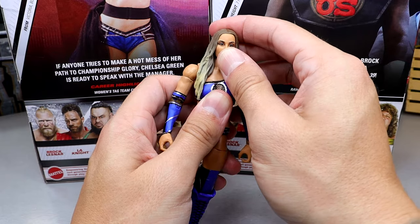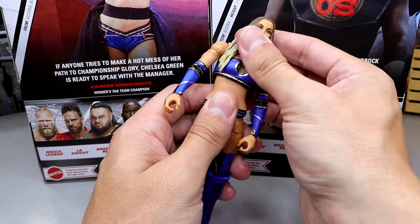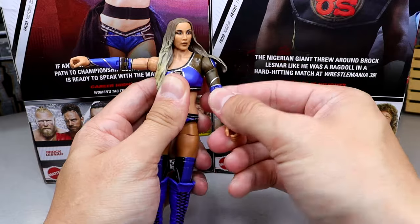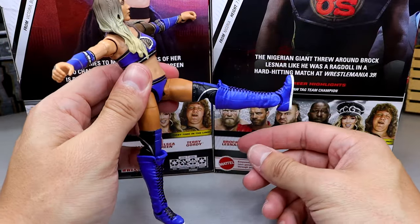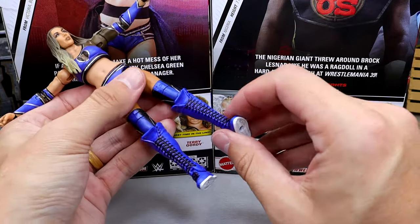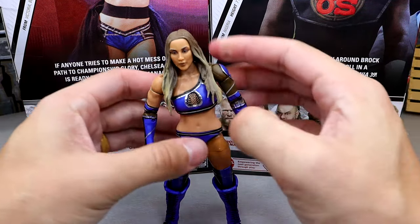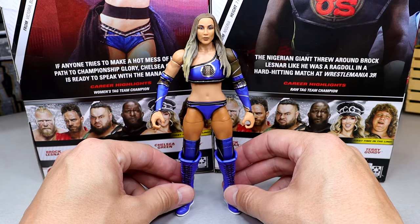For Chelsea Green's articulation: a lot of Mattel head sculpts are on a ball joint rather than a ball hinge, so you don't get much head movement. The diaphragm is a little loose on mine but not terrible. Her shoulders go all the way up and down — you get the full bicep rotation and swivel. Double jointed arm, very clean and buttery smooth. She can do the splits, kick forward well. She's on ball joints, upper thigh cut, double jointed knee — not as stiff as other pinless joints. I'm actually enjoying how the figure feels in hand. The main issues are the head sculpt and the boots being a little loose.